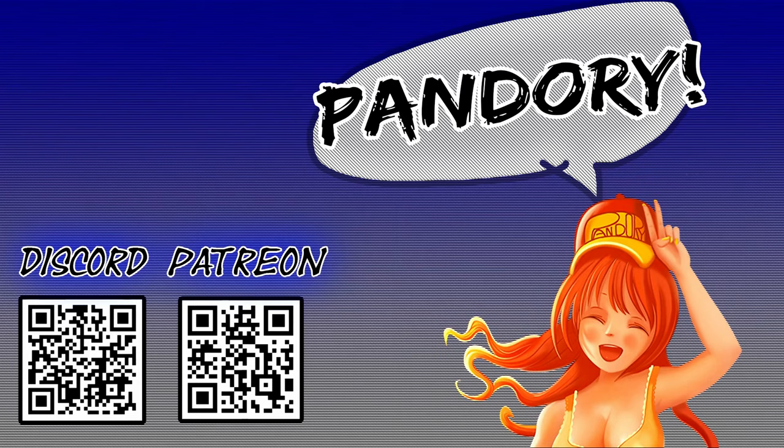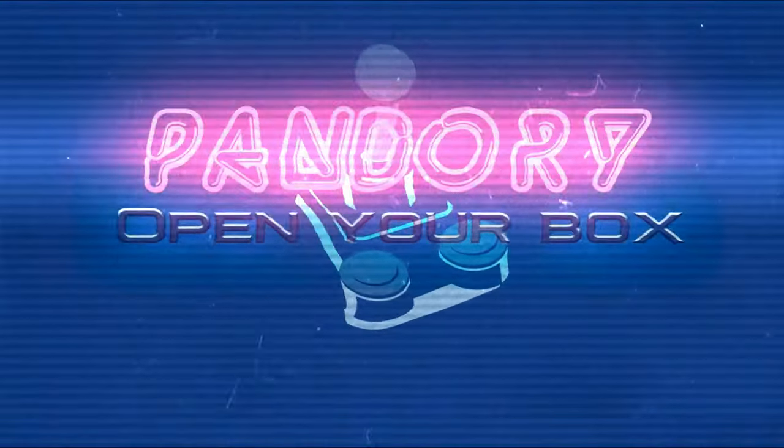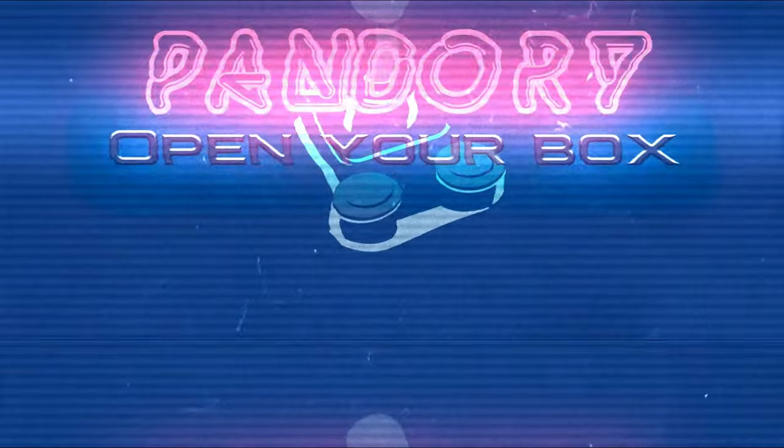If you enjoyed this video, please give us a like and subscribe. This has been Amy Chicken of Team Pandory, and I'll catch you on the next one.